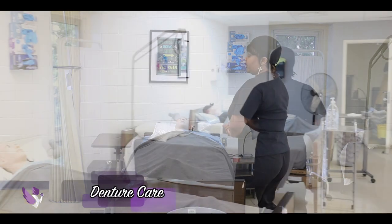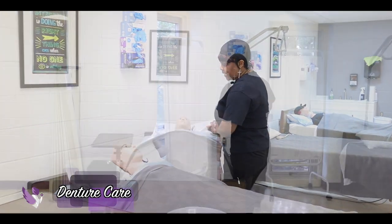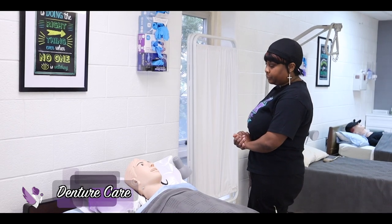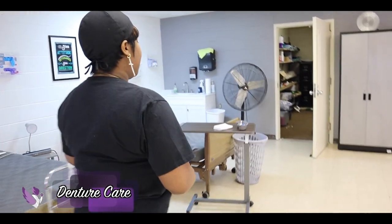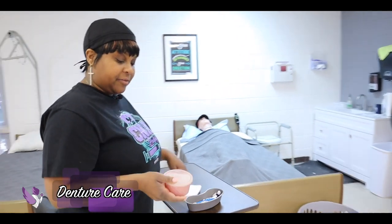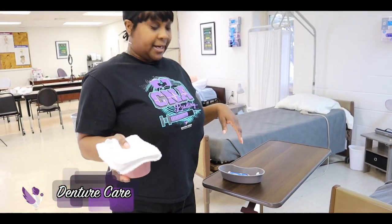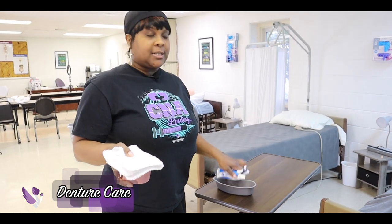Hi Mrs. Jones, how are you? I'm Devica, I'll be your CNA today and I'm going to do some denture care, is that okay? So with denture care I have to have the denture, the denture cup, a towel to line the sink, toothpaste and toothbrush.